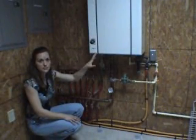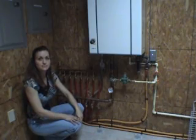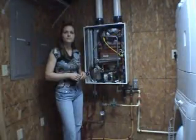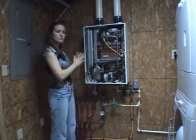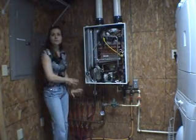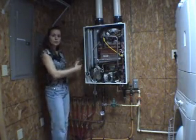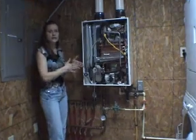The tubing is connected to a manifold which in turn is connected to the heat source. In this case, we chose a tankless boiler for efficiency. When the thermostat calls for heat, the water in this system travels through the boiler and across the heat exchanger. The heated water then travels through the tubing, releasing its heat to the concrete floor. The cooled water returns to the boiler to be reheated and circulate through the system once again.